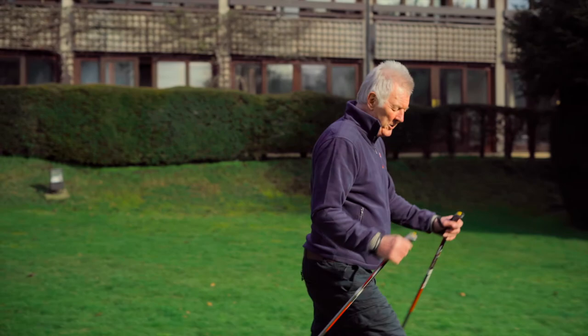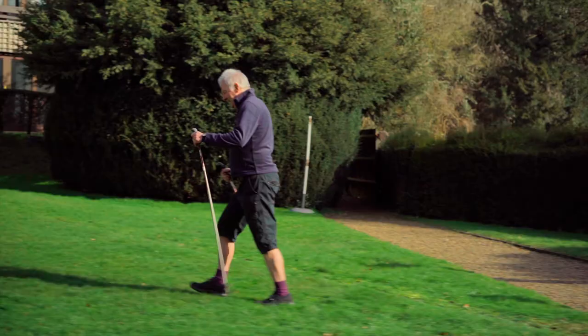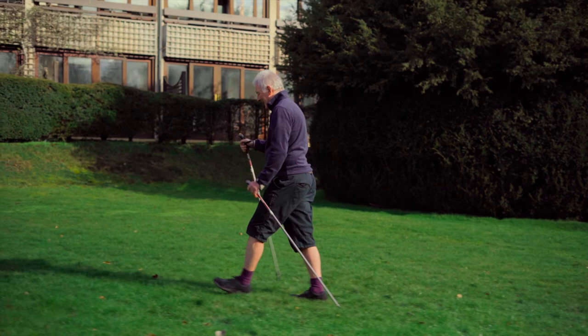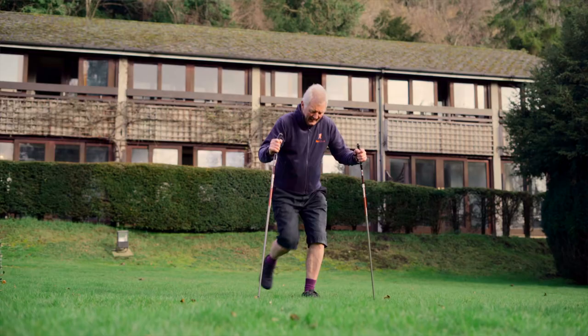Look them up — there's Nordic Walking UK where you can get the poles. Just enjoy; you don't need expensive poles. Two poles transforms the walking. So I'm just going to give you a little demonstration — you go like that, propelling yourself along, really pushing, putting some effort into it.